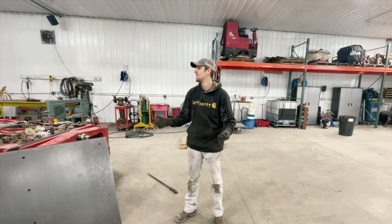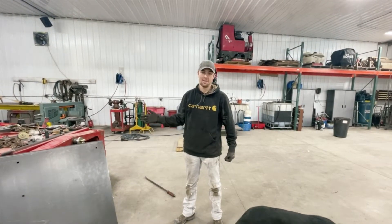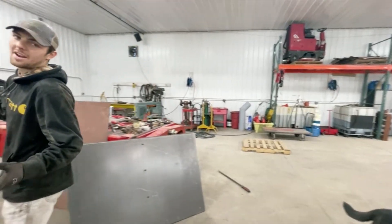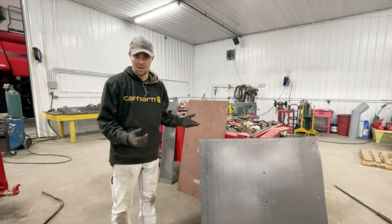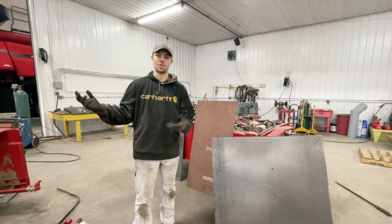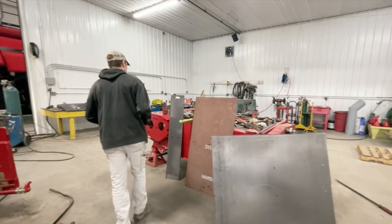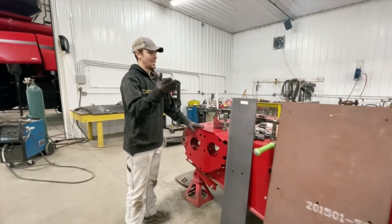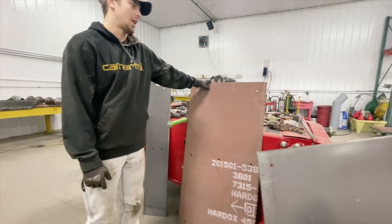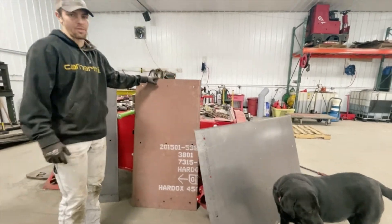Hey guys, I'm Cody Eiley. We've got a 9230 over here and we're going to put some Eiley Fabrication liners in the throat. We've got to take the throat off right now. The products we have today are the feeder house floors — they're 12 gauge, made out of Hardox 450 hardened steel — and we're going to throw them in the floor today.